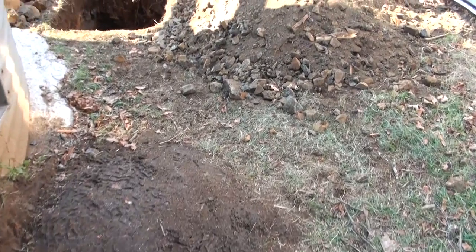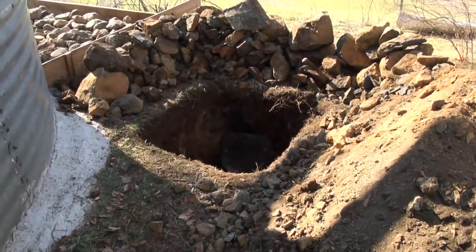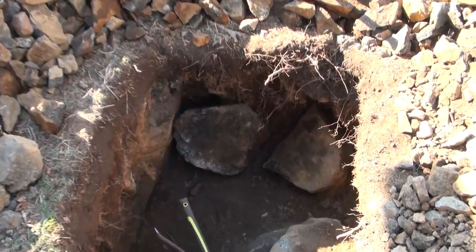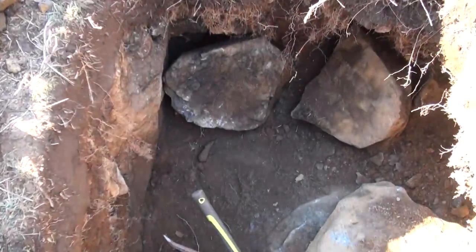I haven't been making videos for the last week, and here's why: I have been digging a hole through solid rock, and I'll guarantee you it was not easy. Let's jump down there in the hole.